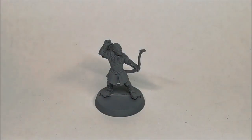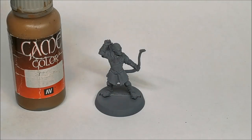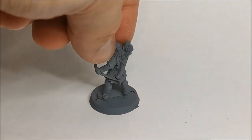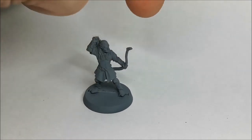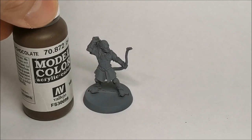When we come to look at hair, especially for blonde hair like this, I use Vallejo Game Colour Earth. It's a brown but once you apply a wash of perhaps Strong Tone to it and then highlight it with a lighter colour, it really gives a nice effect for blonde hair. For the quiver on its back and the bow — the main portions, not the decorative bits on the end — I'll be using Model Colour Chocolate Brown.